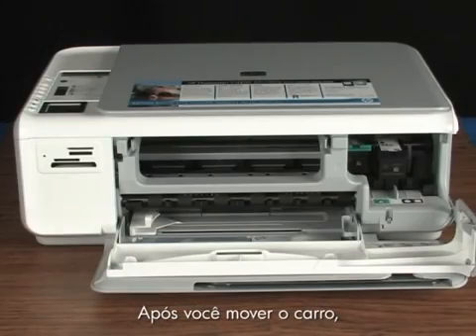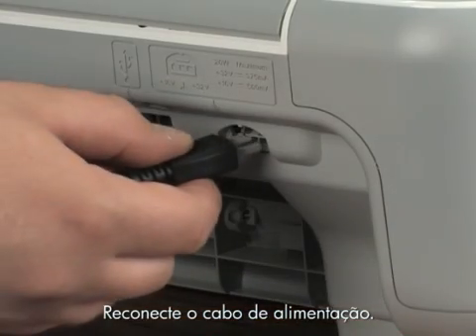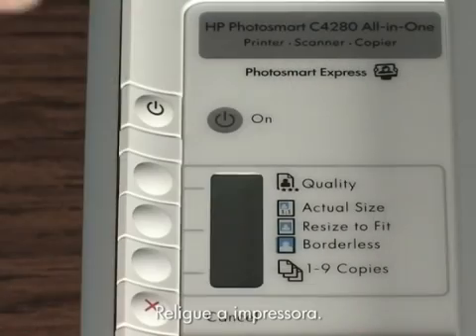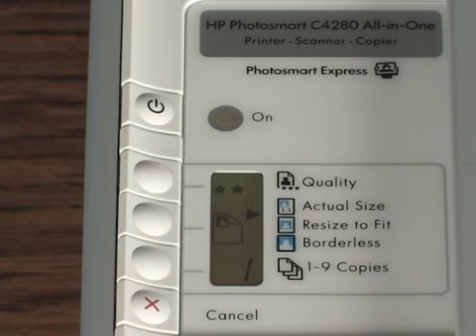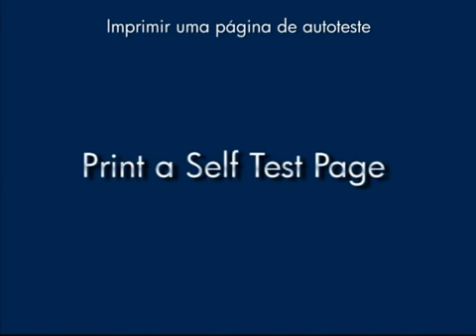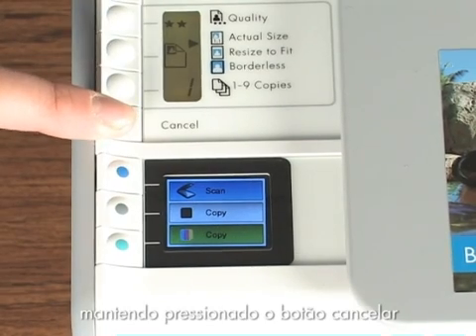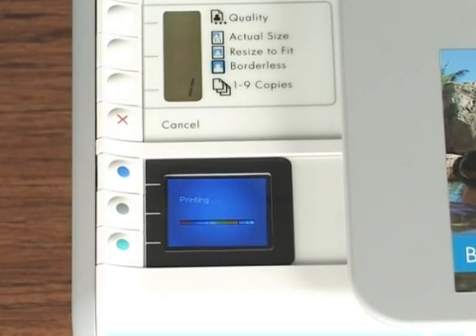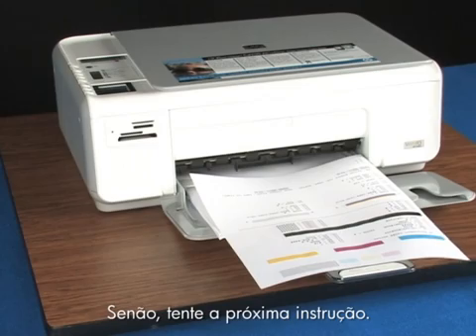After you've moved the carriage, look around for additional obstructions. Close the cartridge door and plug the power cord back into the printer. Turn the printer back on. Print a self-test page again by pressing and holding the cancel button and then pushing the start color copy button once. If a self-test page prints, you're done. If it doesn't, try the next step.